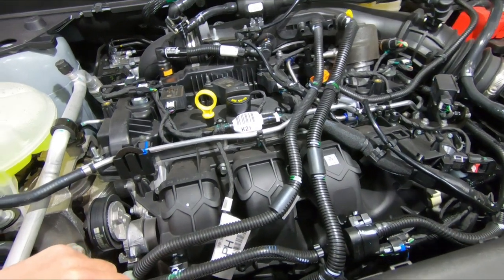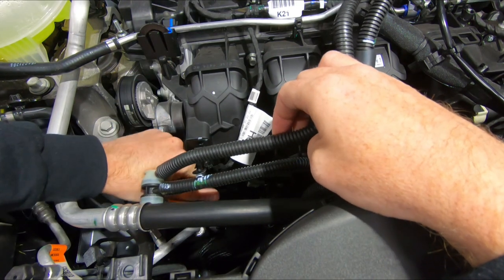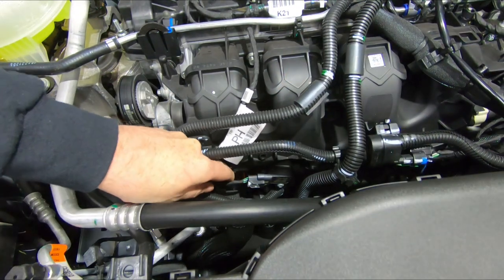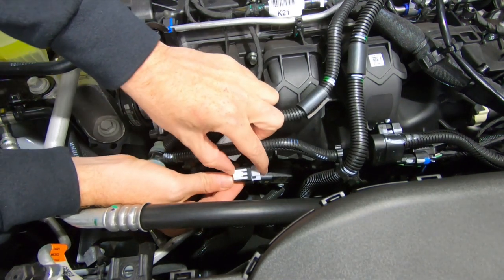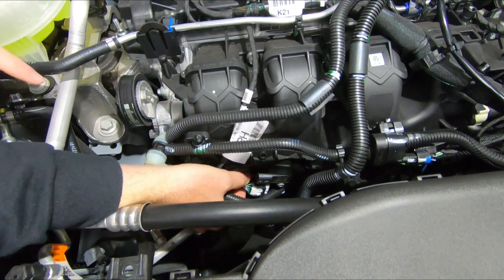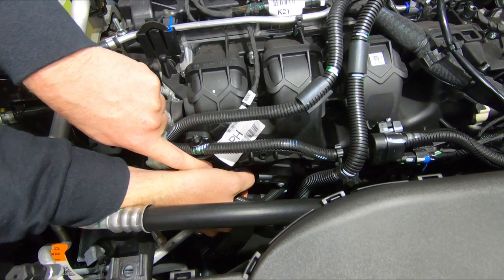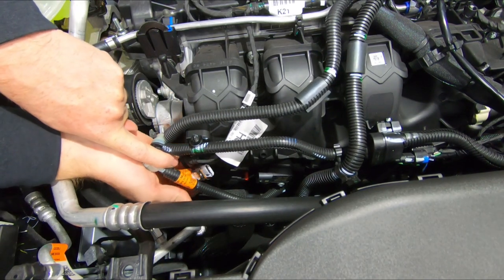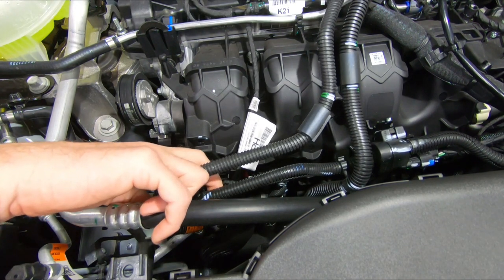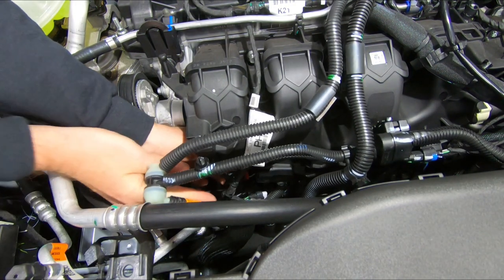You're going to need to disconnect these sensors — there should be two of them. On the white one, you pull the white tab towards the passenger side fender and then squeeze it to unplug the connection. And then this red one — you push the red tab out and squeeze and unplug that. More than likely there's going to be a matching connection like that on the other side, just from what I know from previous year 2.0 liters.